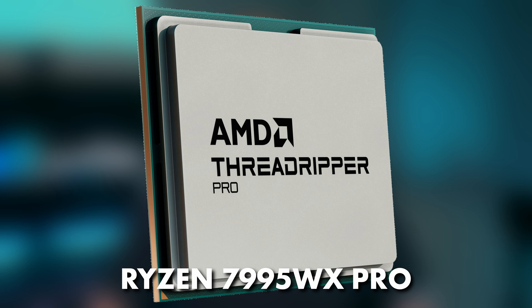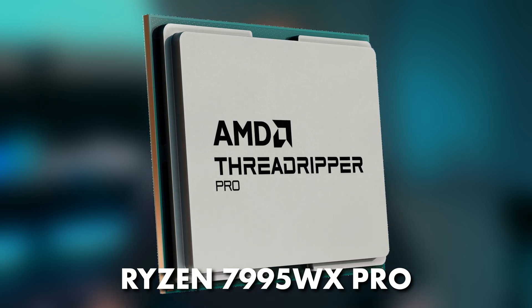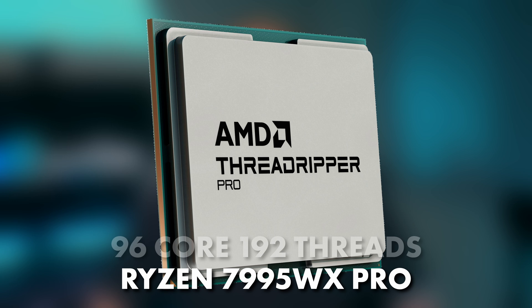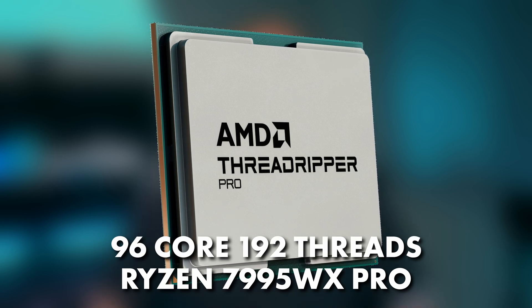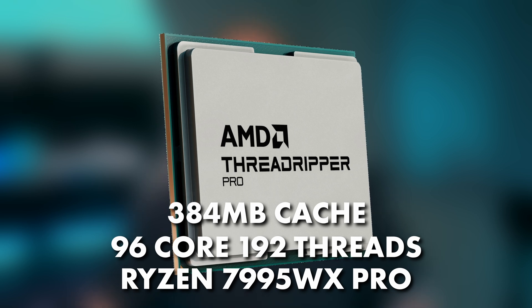Next is the star of the show — the CPU. It is the Ryzen Threadripper Pro 7995WX, which is a monster 96-core, 192-thread CPU with 384 megs of L3 cache.